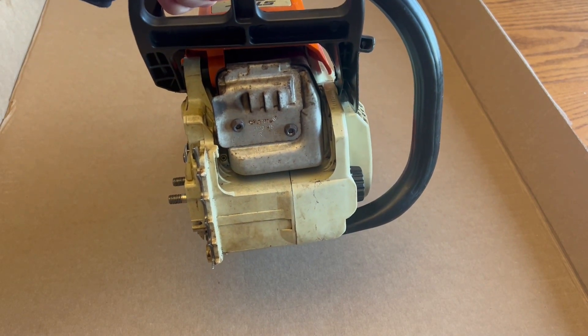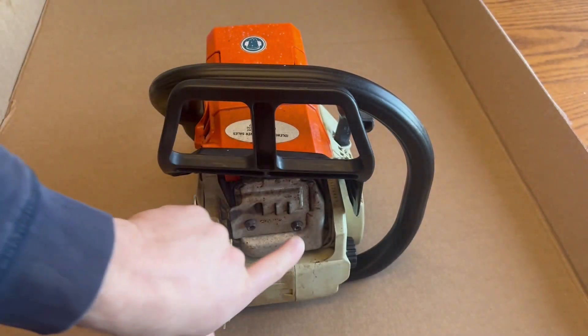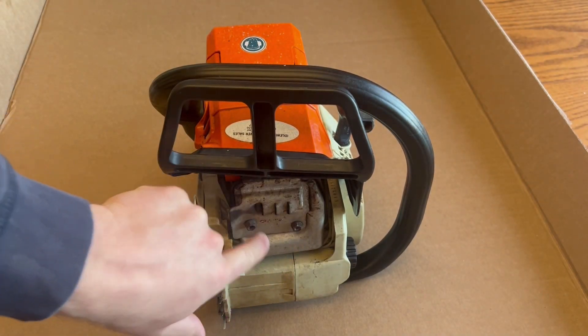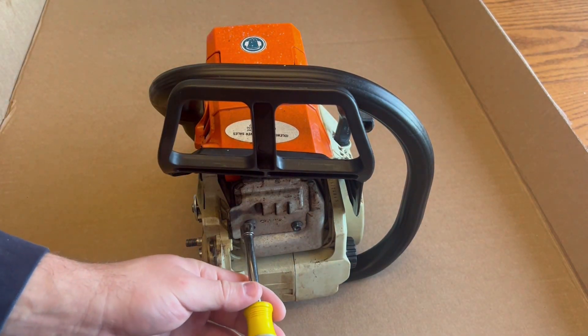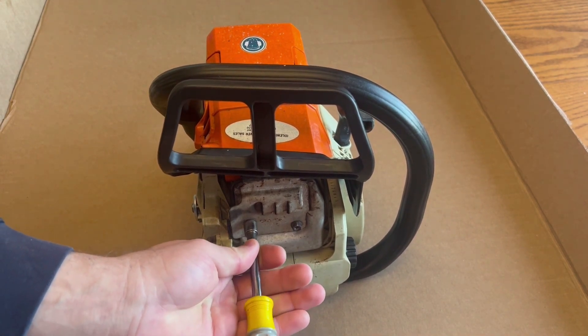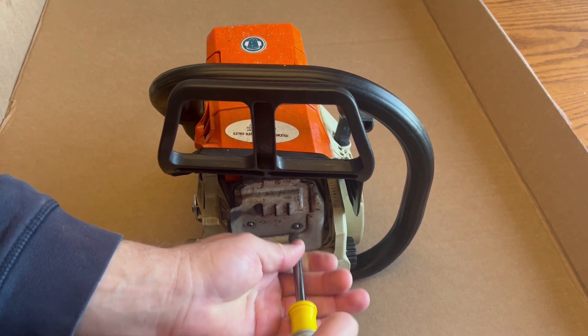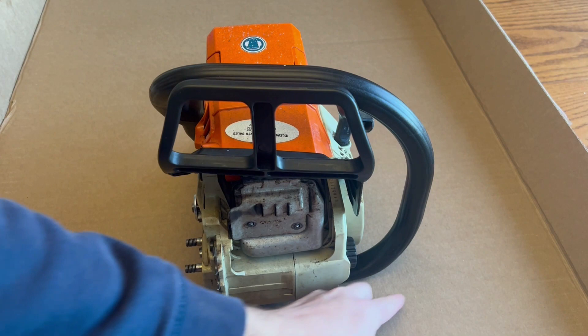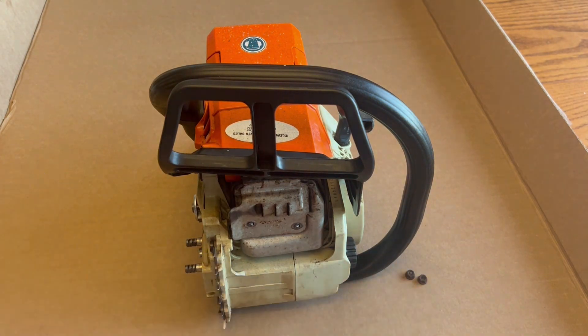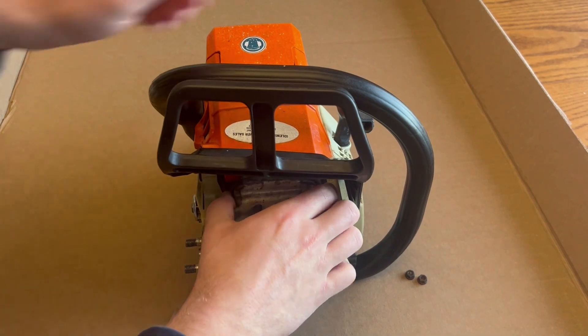So stay tuned. Jumping right in — 8 millimeter. I'm going to remove these two nuts right here on the front of your muffler. I already cracked them loose, so go ahead and pop them off. Those nuts are off, put them to the side. It'll come off as one assembly.